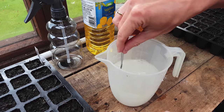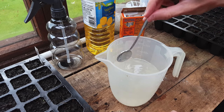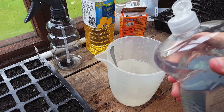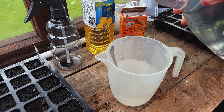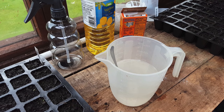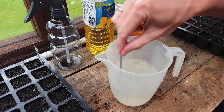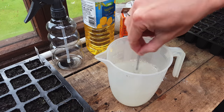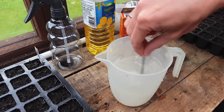Then just give it a really good stir until it starts turning white. Now, oil and water don't mix, so to help this you just need a little squeeze of eco-friendly dish soap. Please make sure it's eco-friendly and not just any kind of washing-up liquid or detergent — most detergents have really harmful chemicals that you don't want to spray all over your garden. As a rule of thumb, if it doesn't say organic or eco-friendly on the bottle, it's probably not.